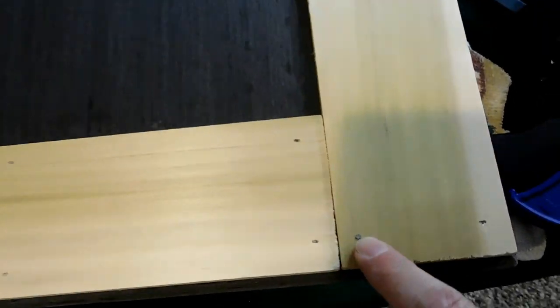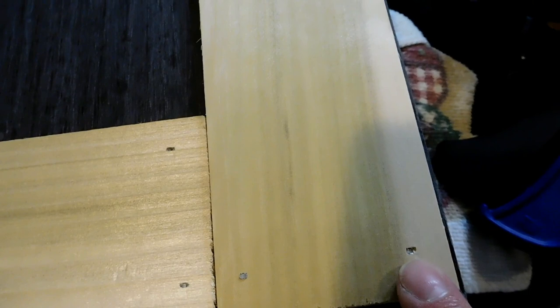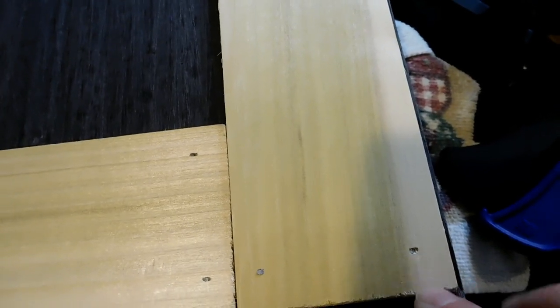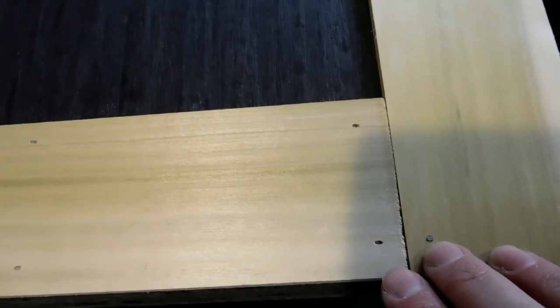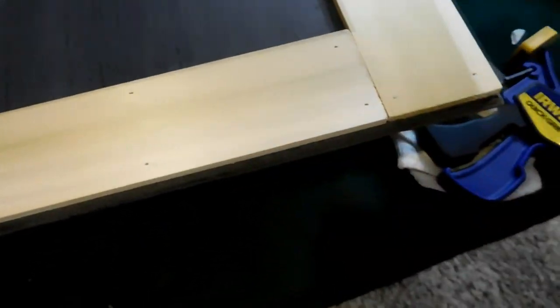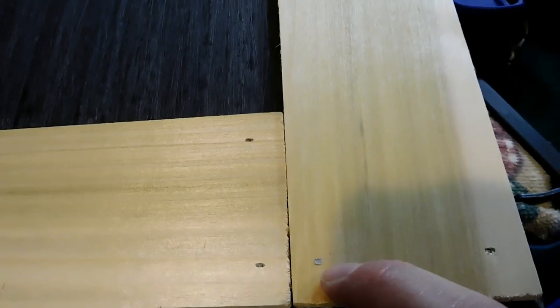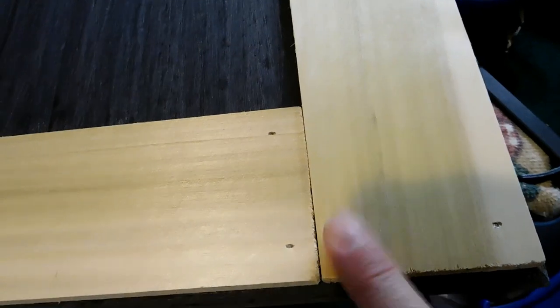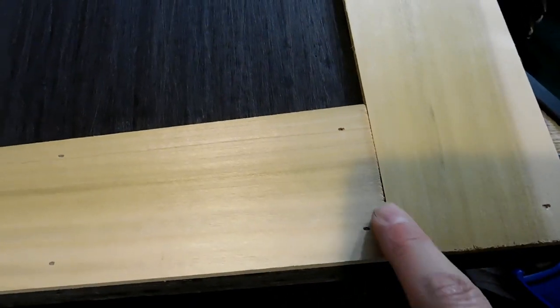This is where a brad nail did not go in all the way. For holes like this, you can put some wood filler in, or you can put a little bit of paintable caulk — these aren't very deep so caulk works well. For a nail that's still sticking up, you take your hammer and carefully hammer it back in, making sure it's sitting on the table well. I hammered it as much as I could — it's still barely sticking up but if you run your finger over it, it feels flat. I'll just caulk that.